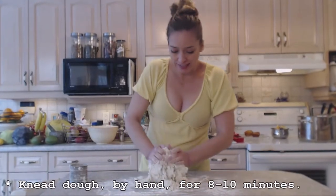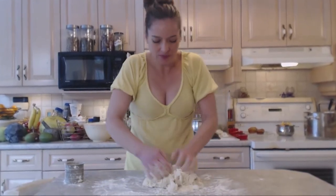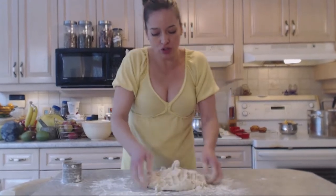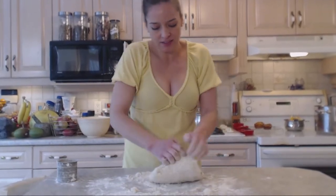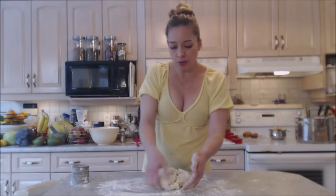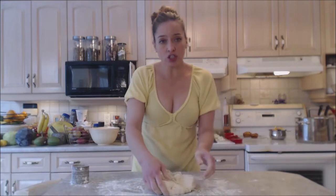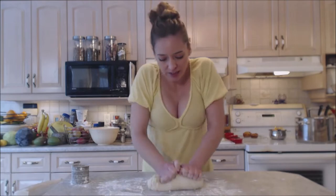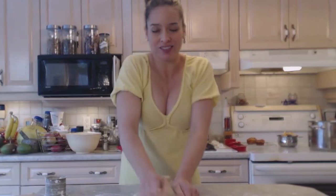I'm just going to start kneading this. This is going to go for about eight to ten minutes by hand. Don't use too much bench flour — you don't want to introduce too much dry flour. Keep it that same kind of consistency and hydration. When you're kneading dough, you're going to pull it towards you over top of itself and push down away from you. Do a quarter turn and repeat. You have to work that dough so that you can develop that gluten. That way you get those nice bubbles and things rise and are nice and light.